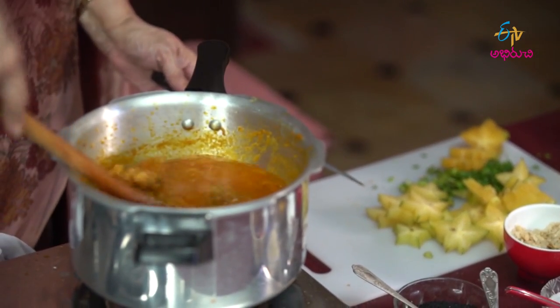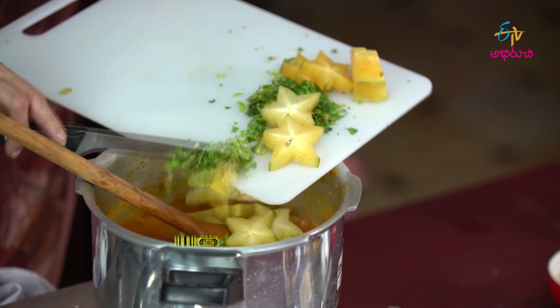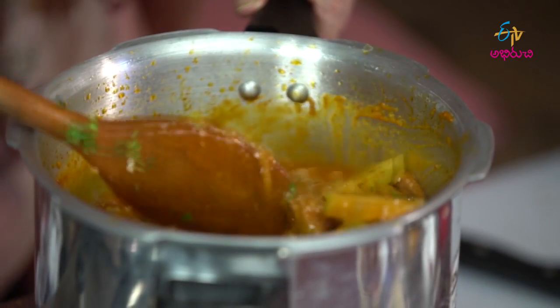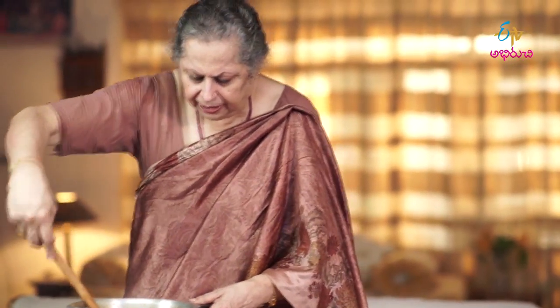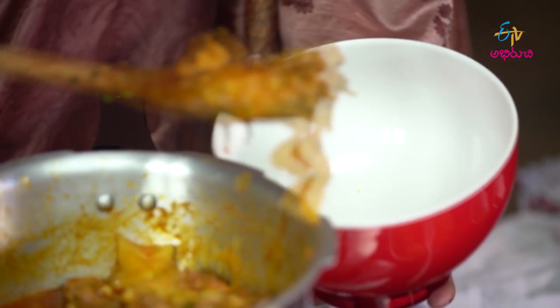The curry is ready. We will put the star fruit in. Now the curry is ready. Give it about 5 more minutes to dry. The curry is ready. Let's make the final curry — the pias are ready.